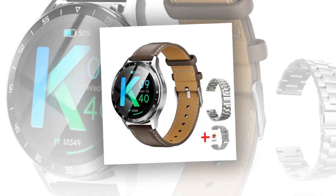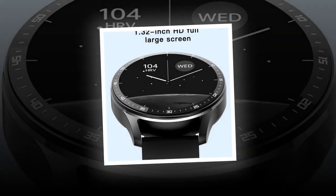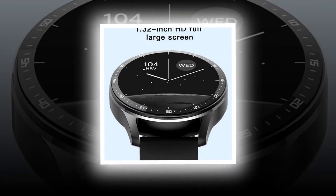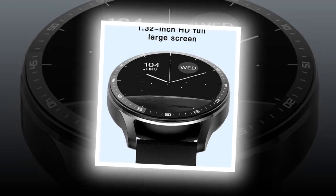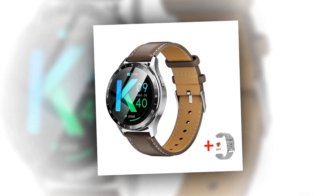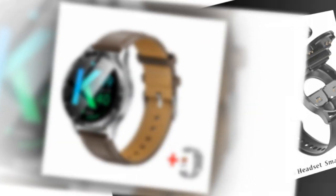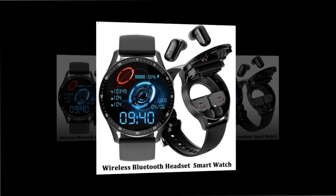The product link can be found in the comment box and description. The X7 2-in-1 smartwatch with earbuds transcends the ordinary, offering a compelling blend of style, functionality, and performance. Whether you're a fitness enthusiast, tech aficionado, or someone who values convenience, the X7 promises to elevate your lifestyle.